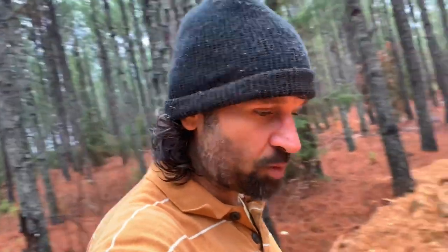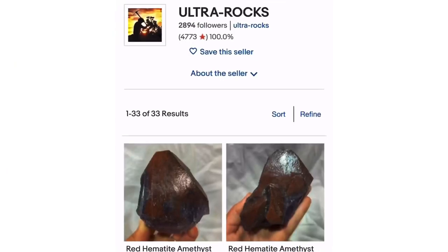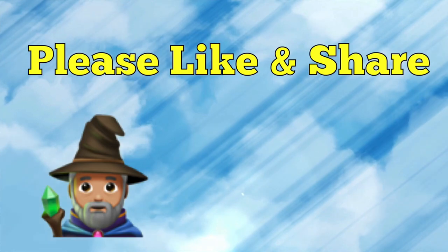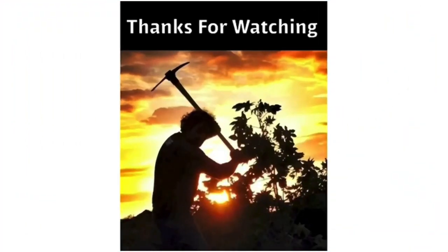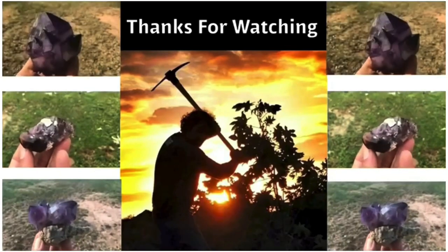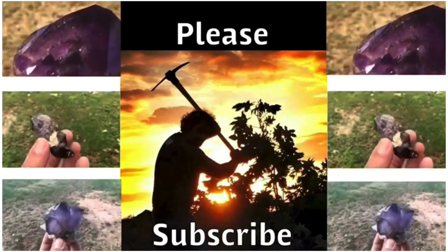Just check the supporters page — it's 99 cents per month, so you can check it out and become a supporter, and you can get invited to all my public digs throughout the year all over the country. And if you're looking to purchase some of these finds, check out Ultra Rocks on eBay — there'll be a link in the description. To help and support this channel, please like and share, and we sure do love your comments. Thanks for watching. See you next time.